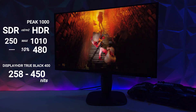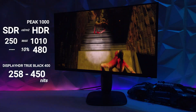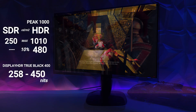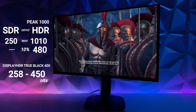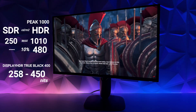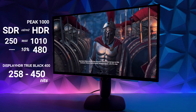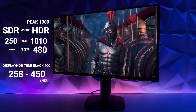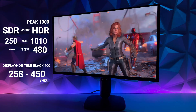In HDR mode, things pick up — and that's the recommended mode I have set for this monitor. So if you decide to buy it, HDR mode has a much better picture. In Peak 1000 mode, the max capability is at 1010 nits, and at a 10% window around 480 nits. If you select TrueBlack 400, you'll hover around 450 nits, which is sufficient in brightness. I don't know why you would use SDR mode when you could just set it to TrueBlack 400.